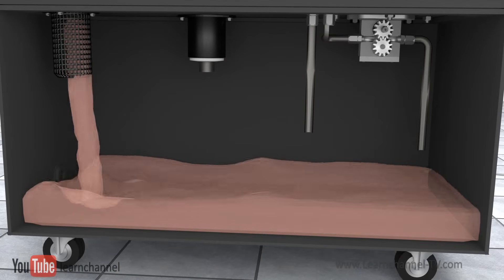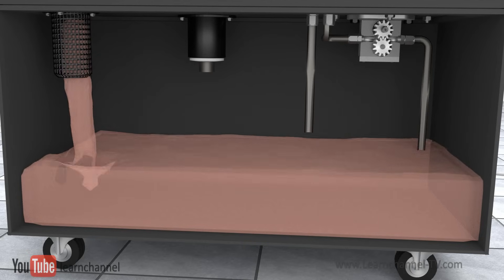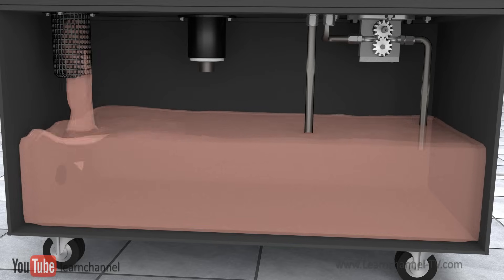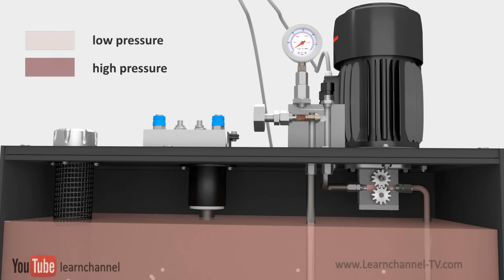Before we start the hydraulic power unit, we have to fill it with the right hydraulic oil. A characteristic of the hydraulic oils is the viscosity, which is very temperature-dependent. Once the electric motor is switched on, the pump sucks the oil and pushes against the outlet port, and pressure is built up.